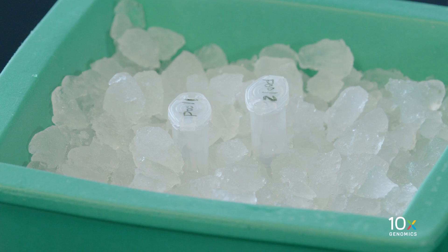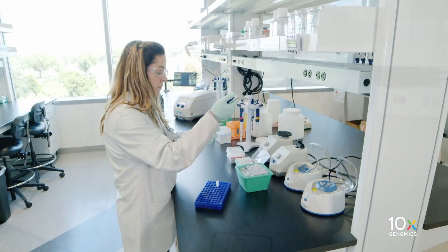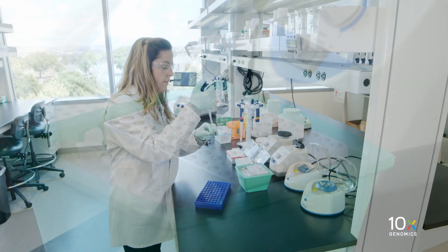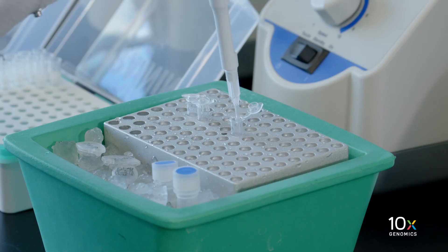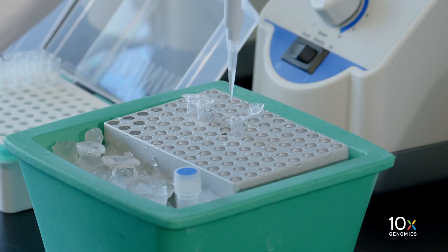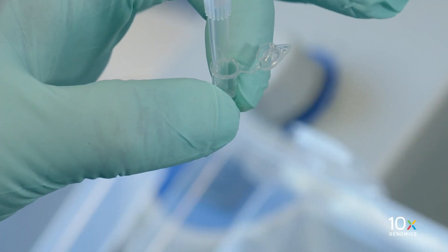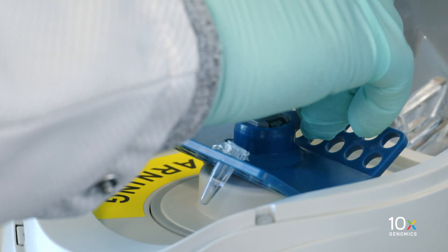Next we will prepare the GEM master mix on ice. Add the reagents in the order listed in the user guide: first add GEM reagent mix, then reducing agent B, then GEM enzyme mix. Pipette mix 15 times and centrifuge briefly.